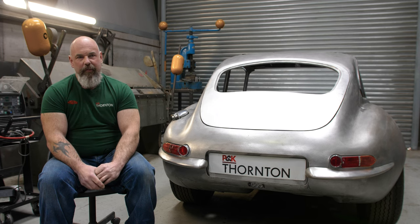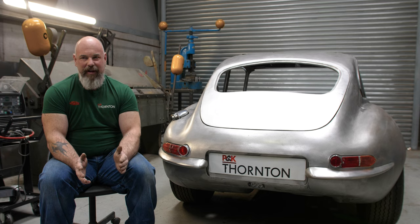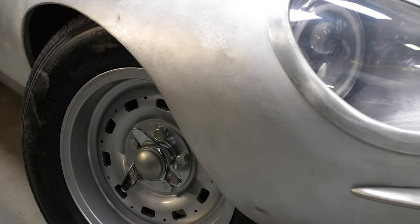So people ask, why Restomod? It seems to be becoming a popular norm nowadays — there are a lot of companies doing it. I think it's because people are looking for that classic look of a car but with modern luxuries, addressing the future styling issues that old cars had. They look fantastic but didn't always work as well as you'd like.